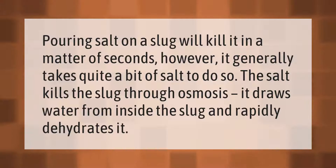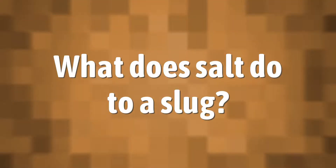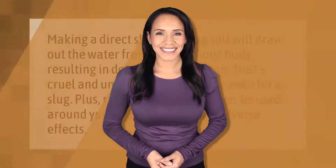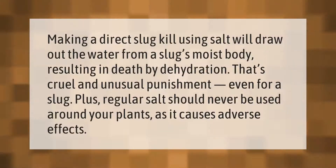Pouring salt on a slug will kill it in a matter of seconds, however it generally takes quite a bit of salt to do so. The salt kills the slug through osmosis — it draws water from inside the slug and rapidly dehydrates it.